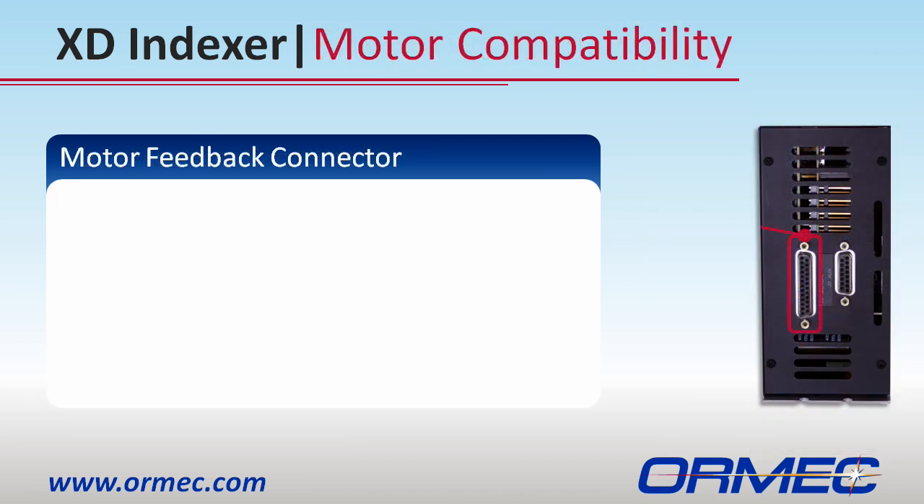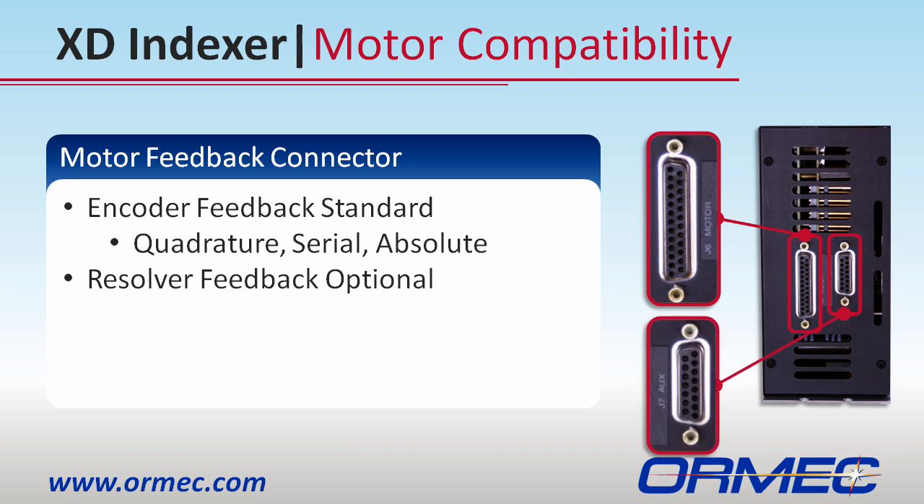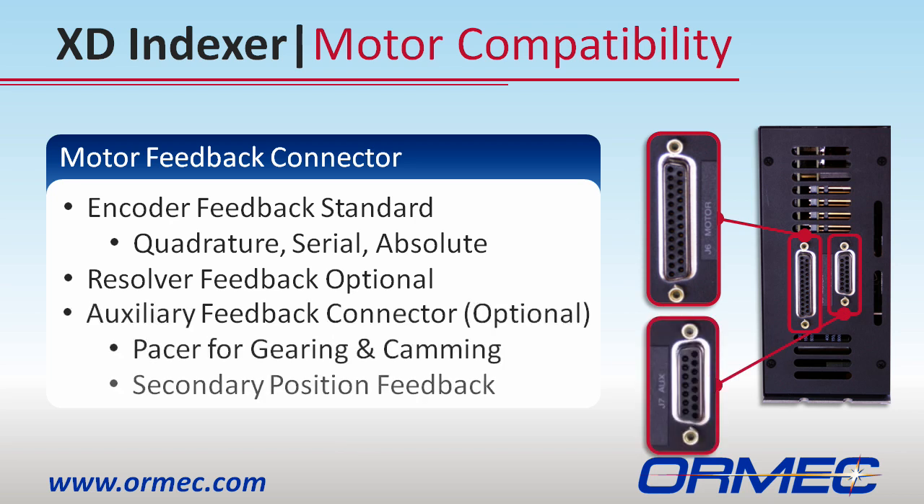Standard quadrature encoders, many serial and absolute encoders, as well as resolver feedback is supported. Many of the advanced features of the XD Indexer revolve around following a master encoder. This auxiliary encoder connection allows you to program the XD drive to follow, gear, or cam off a standard encoder.